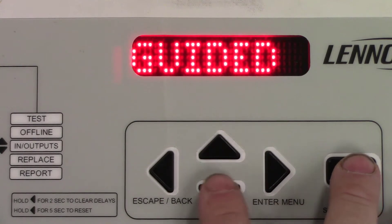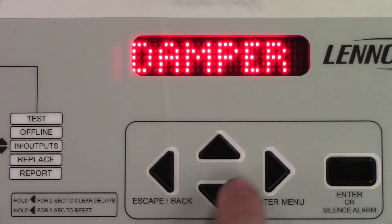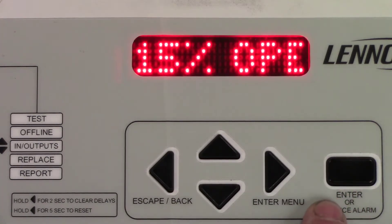From the guided menu, press the down arrow until you see damper. When you're at damper press enter, and when it says position press enter again.